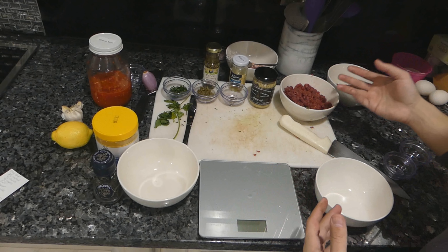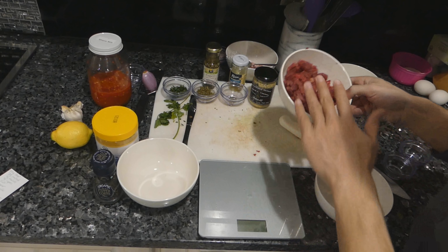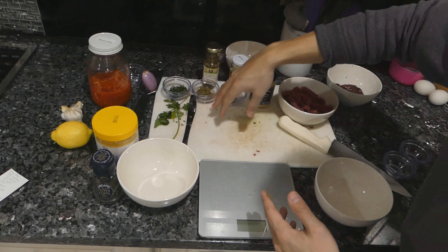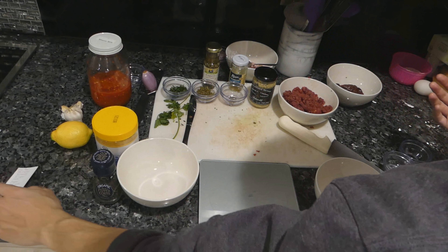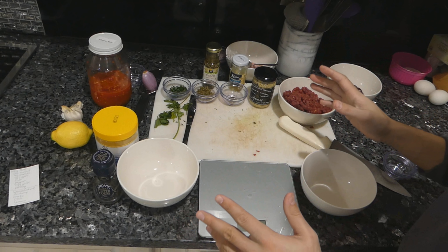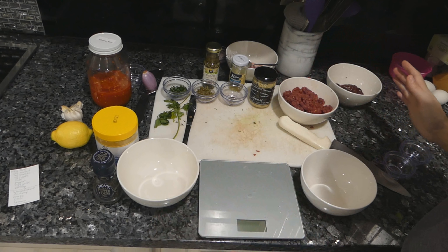In a lot of restaurants, and the way I would personally serve it, I would season all of the meat with salt and pepper, serve it with an egg yolk, and serve all of these accompaniments on the side so guests can choose whatever they like. But in this video, we're going to do two classic takes on the steak tartare.